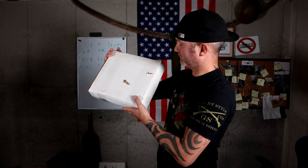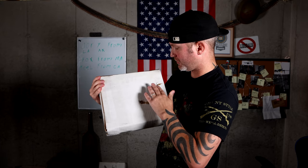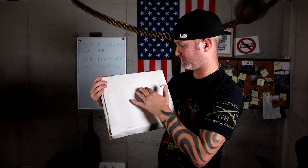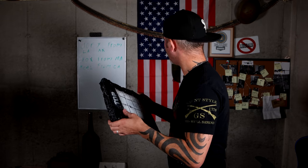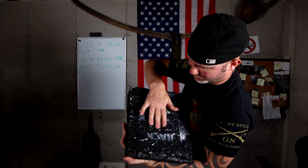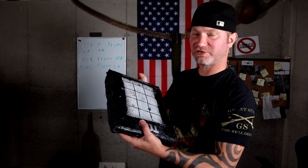Now we got Cal from California — the AK round basically went straight through, the hole's very small. I think this pretty much maxes out at pistol calibers. It did stop the .45 — there's no exit hole, no back face deformation, nothing on the pistol caliber. But I just don't think this particular design has what it takes to stand up against rifle calibers. Then we got Fox from MA — same thing. No problem stopping the .45 at all, I can't even feel where it pushed out on the back. The AK came out tumbling, so this was close to stopping the AK. Pretty cool-looking plate, but it just didn't do it.